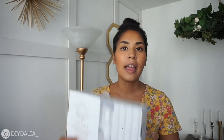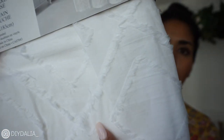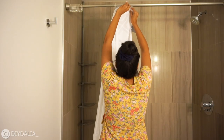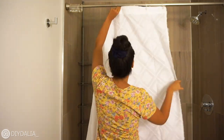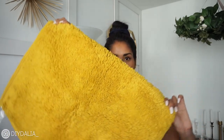The first big thing I wanted to tackle was the shower curtain. I knew I wanted it to be white with more texture, so I went to HomeSense and found the perfect one. It's white with this 3D patterning going along in diamonds, and it just looks really pretty. I'm really excited for this one, so I'm going to put this up first.